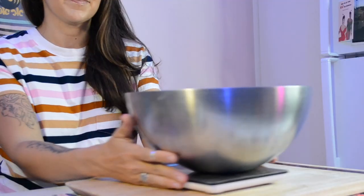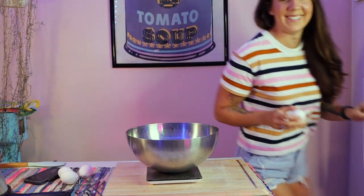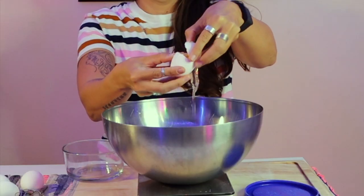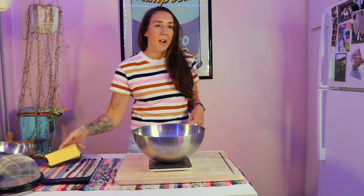I have my food scale. 100 grams of egg whites. Where did my eggs go? Okay, hold on. I needed somewhere to put the yolks. This is always a little scary. I'll save this for carbonara. Cream of tartar.